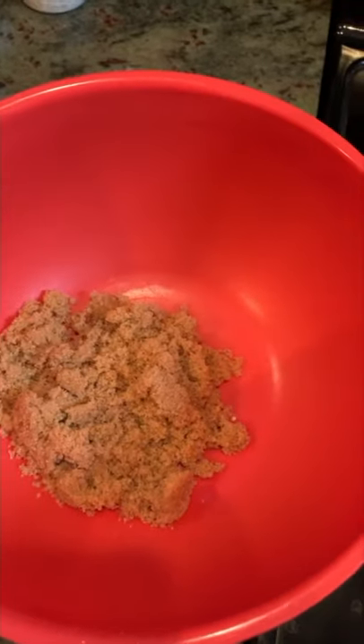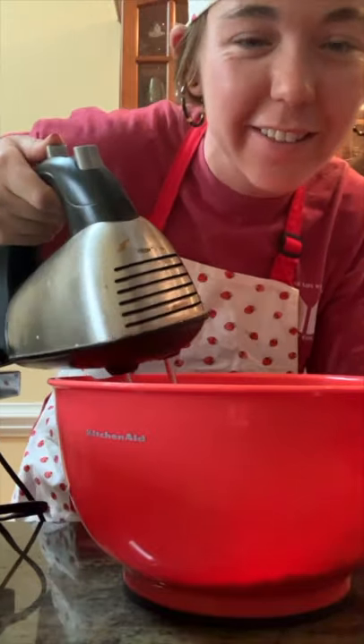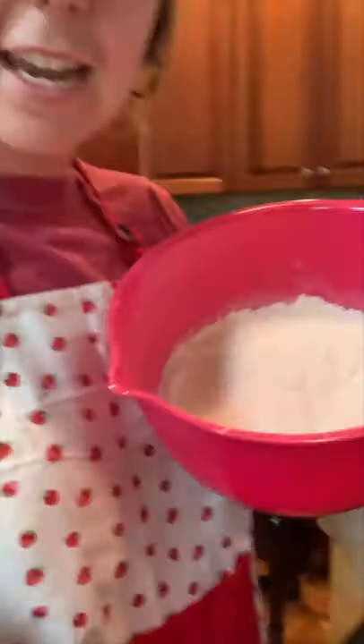In another bowl, we're going to add the brown sugar and the butter. I'm going to mix together the butter and the brown sugar with the electric mixer. Next, we combine the flour mixture to the sugar butter mixture.